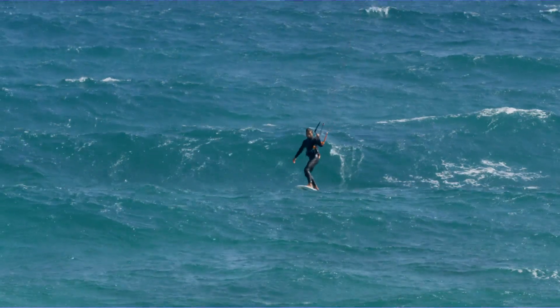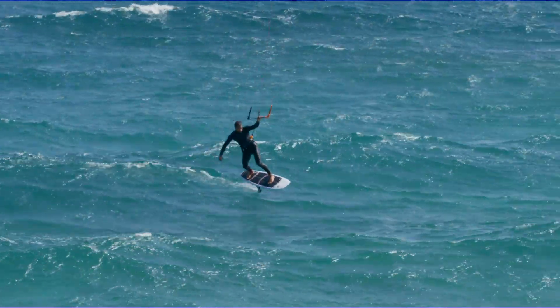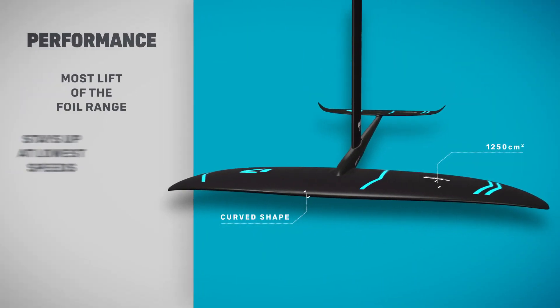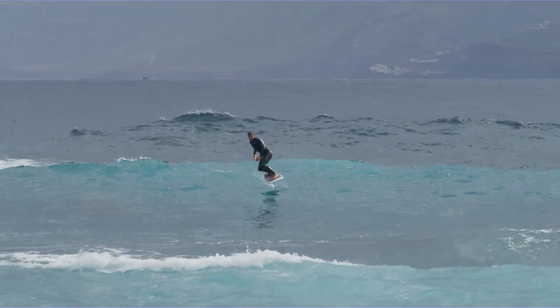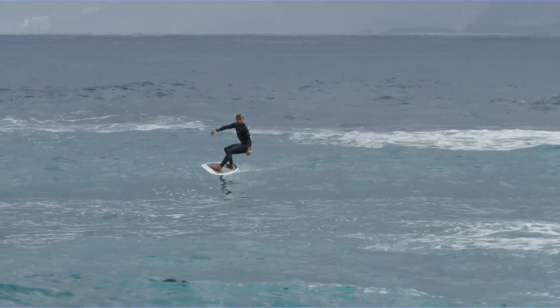A huge 1250 square centimeter front wing gives it the most lift from our kite foiling range, resulting in a super stable platform that flows effortlessly for smooth turns and holds up in turbulent white water. The large surface area also means you'll stay up on the foil even at the lowest speeds, enabling you to continue cruising even without pull from the kite.